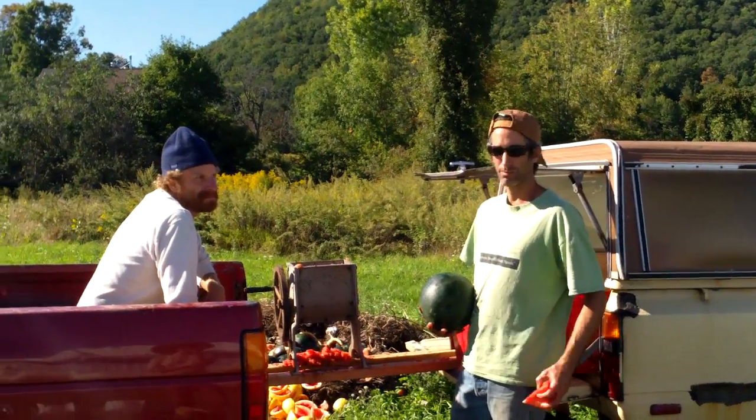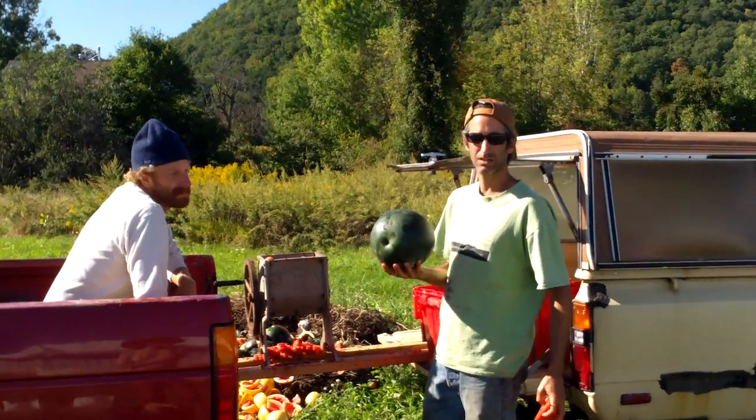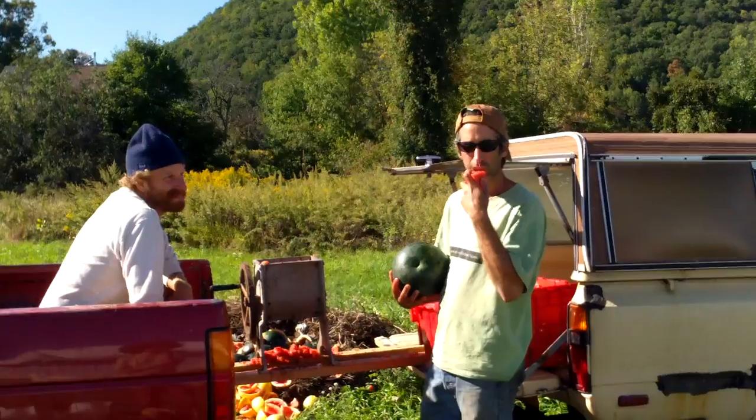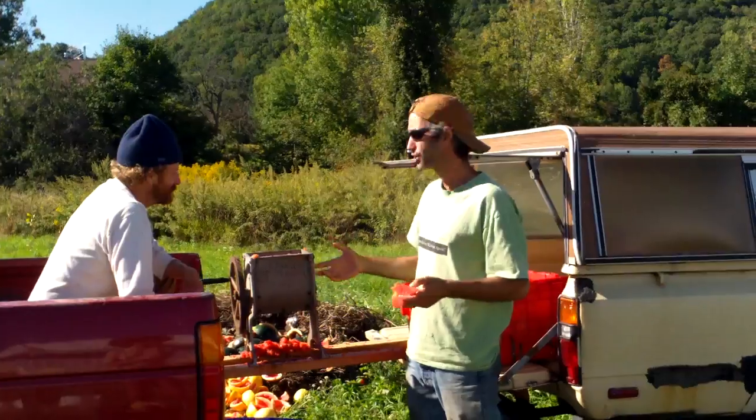Welcome to Fruition Seeds. Today we're processing Sugar Baby Watermelons, which is a really sweet and delicious short-season melon. We love them, and when we're not eating them, we have to process them for seed.